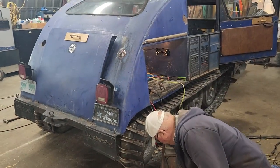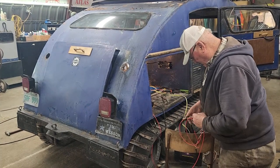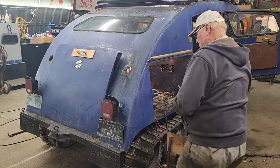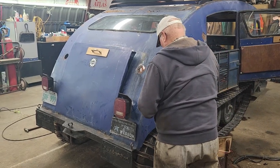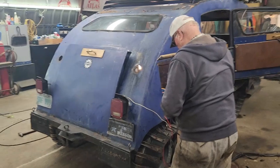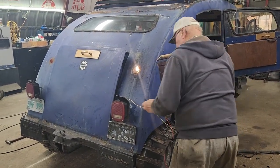What's the biggest surprise so far on this machine? All the shortcuts this guy took is the biggest surprise. Rather than do something right, he put in more effort short-cutting than doing it right.